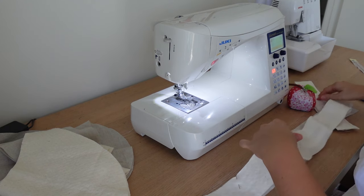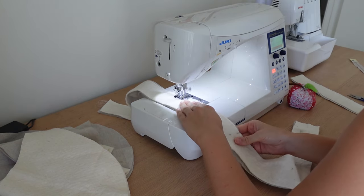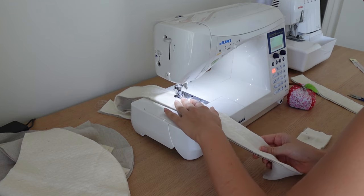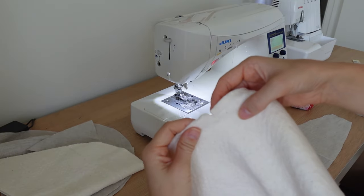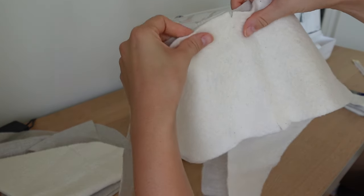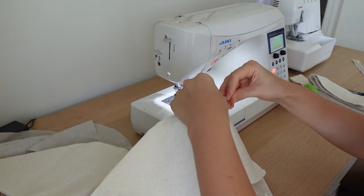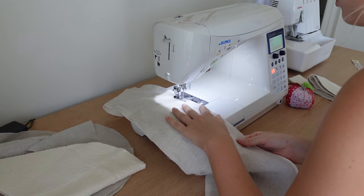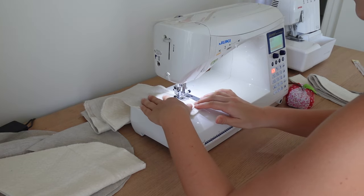Do the same for the other strap as well as all of the main body pieces that are going to have the wadding attached. The other parts that have the wadding attached are the bottom panel — align that up with the notches, pin it, and do a straight stitch all the way around. Then do the same with the main fabric for the body of the bag and the body of the wadding; you only really have to do this along the longer edges of these parts.